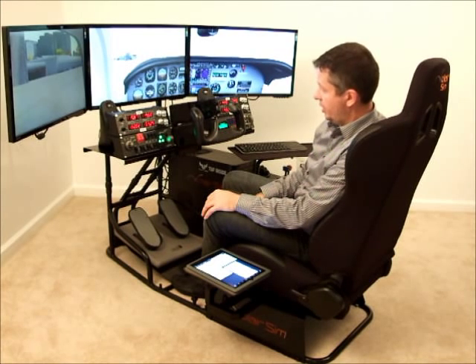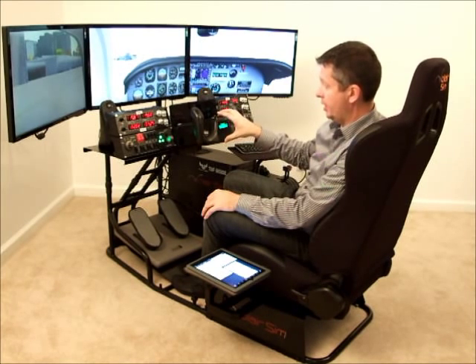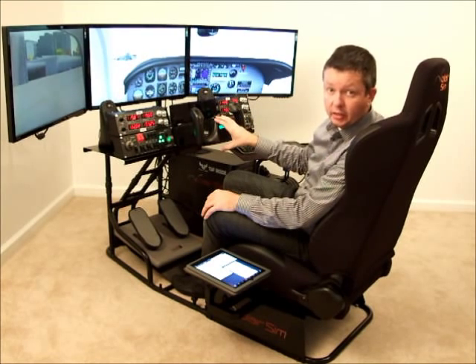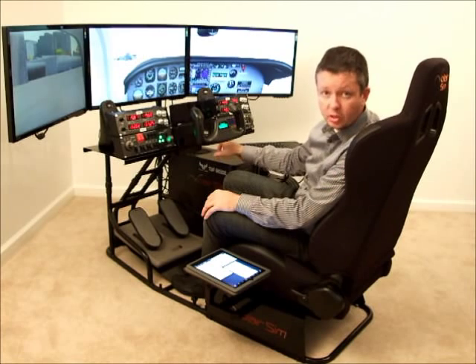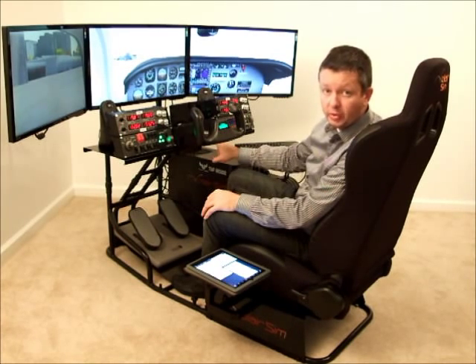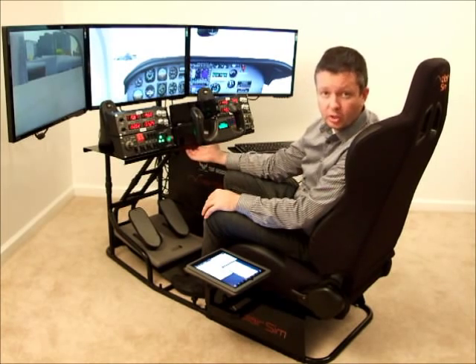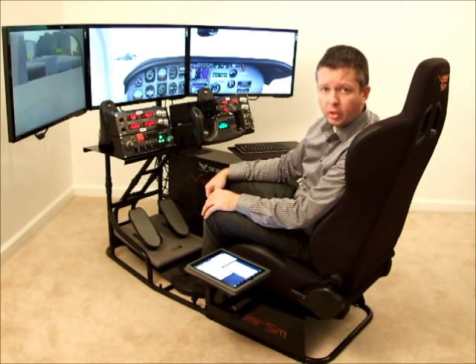Speaking about the yokes and Avionics — it is the only cockpit, and the first cockpit that I know of, that is factory pre-configured for Saitek components. Which means that all of these holes and mounting locations are already done for you, so you don't have to break out your drill. All you gotta do is take the fasteners and screws that they give you when you buy the yoke or the Avionics, and just bolt it all together.